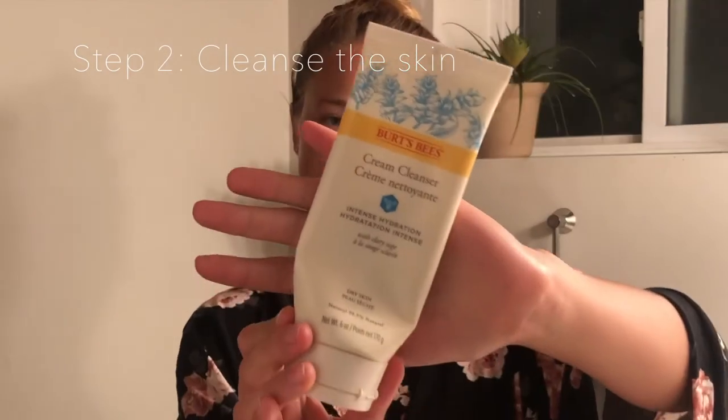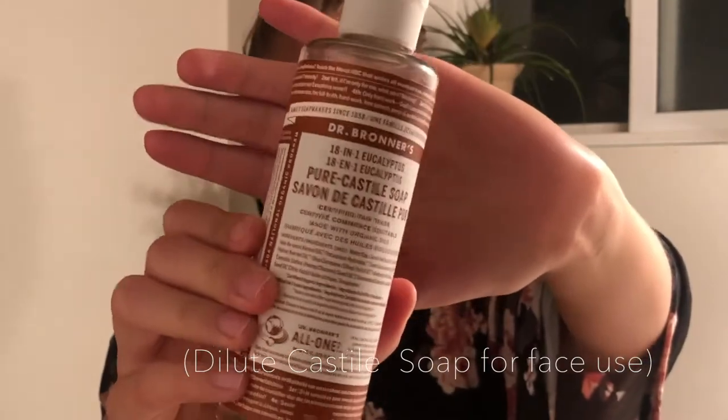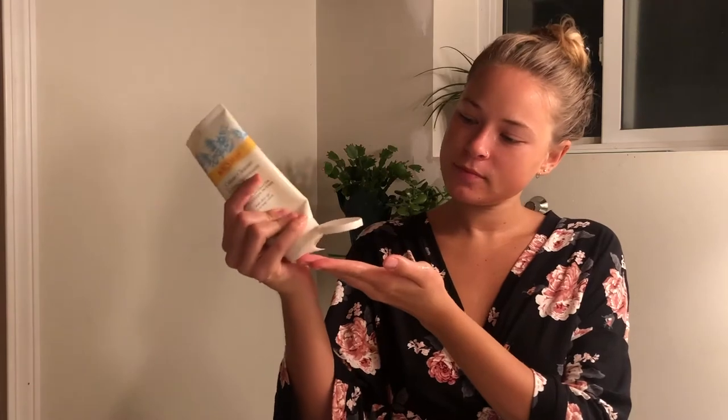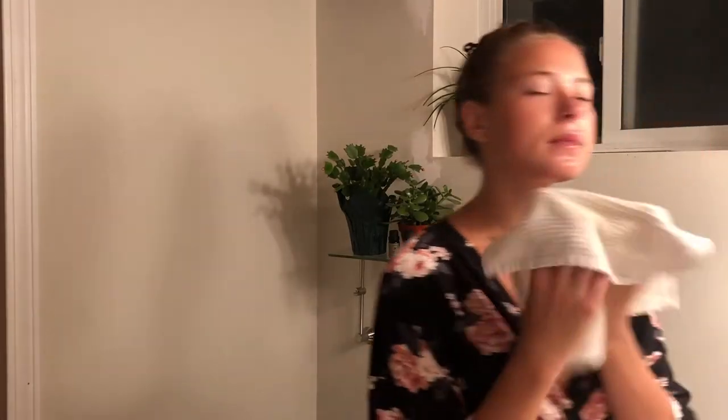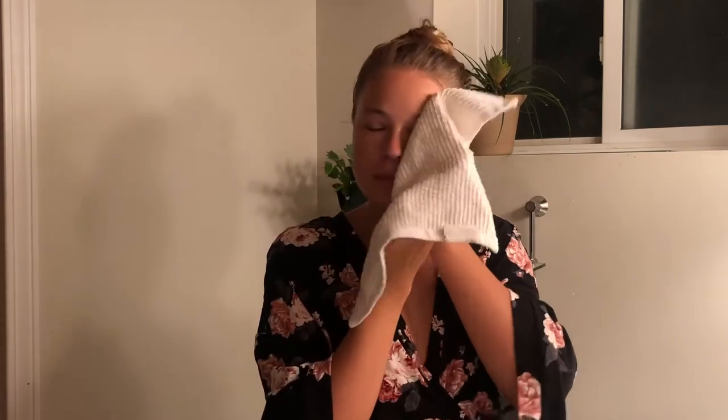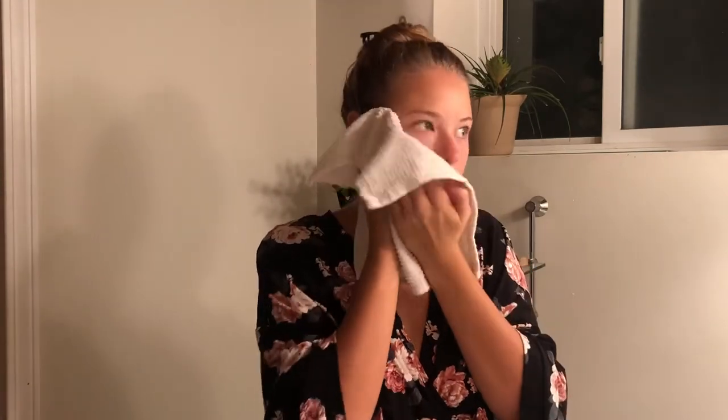I'm beginning with a cleanse using my Burt's Bees cream cleanser. If you don't have that, I am looking to switch to Castile soap cleanser — something that is natural and does not have too many ingredients. I do have a skin condition similar to eczema called perioral dermatitis, meaning I have to be very careful about what I put on my face as it likes to react to ingredients.